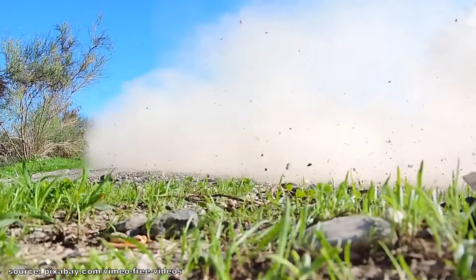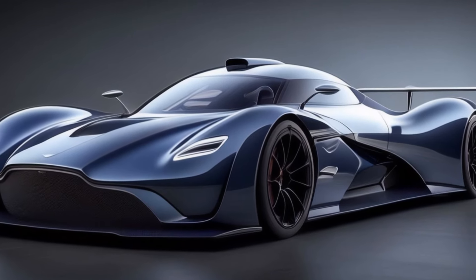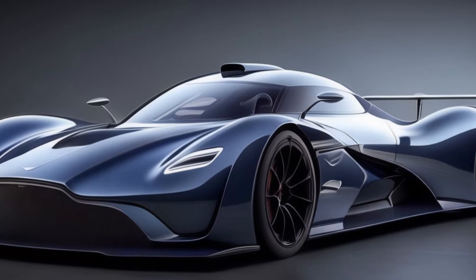Hello, dear followers and car enthusiasts. As already mentioned, in this video I show you an aerodynamic test of the Aston Martin Valkyrie.